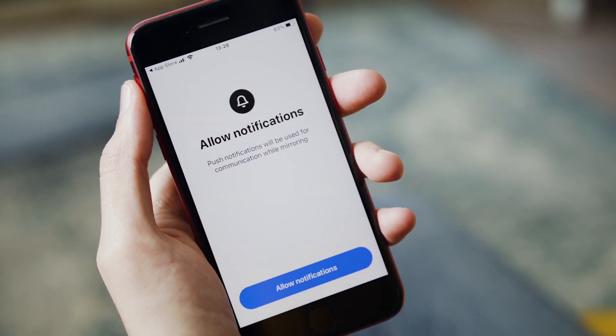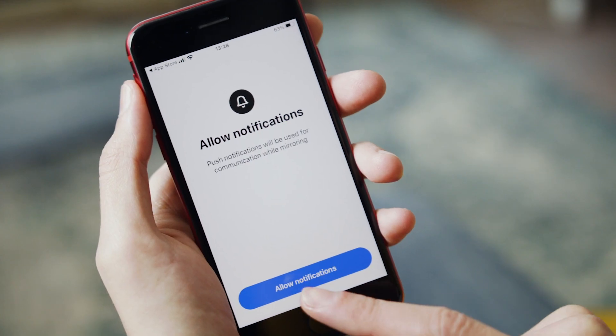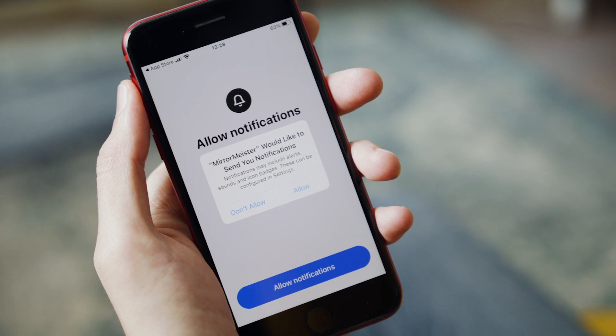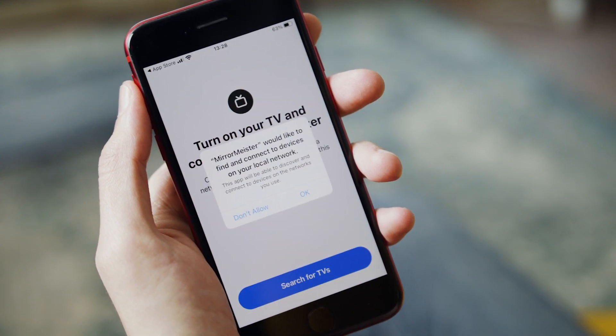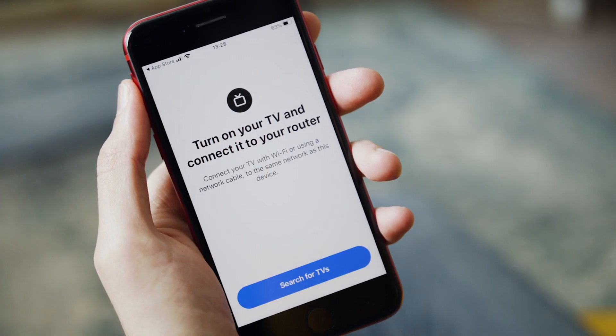The app is asking if I want to allow notifications. Push notifications will be used for communication while mirroring — I'm going to say yes because I like to know what's going on. MirrorMeister would also like to find and connect to devices on your local network. We absolutely need to allow that, otherwise it's not going to connect to the TV. So I'm going to say OK.